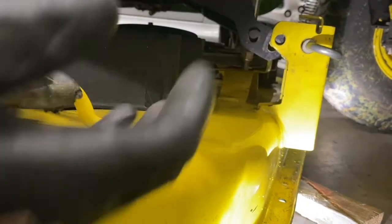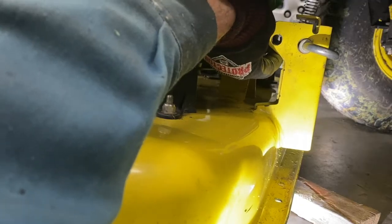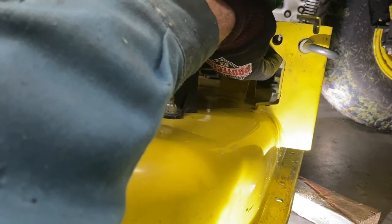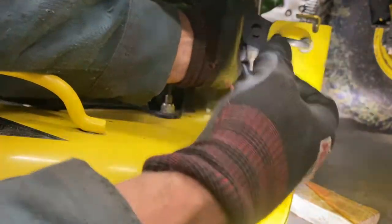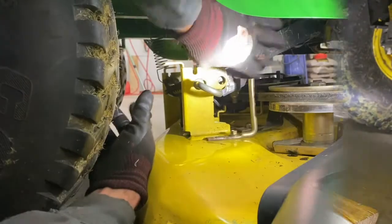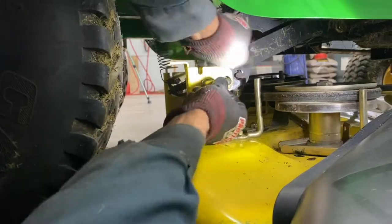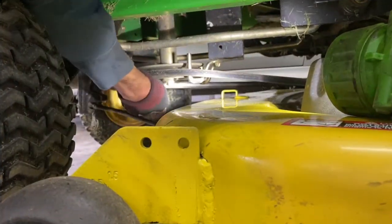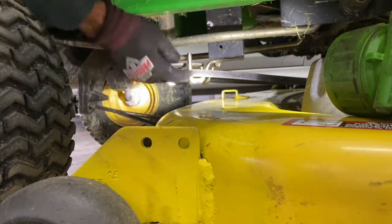Other side's good. Now lift this up and wiggle until the bolt hole lines up with the frame. Slide this pin all the way around. Make sure it goes all the way through in the back — feel it with my finger, it's all the way through. Get the belt on. The belt has to be inside this guide. Do the same on the other side.